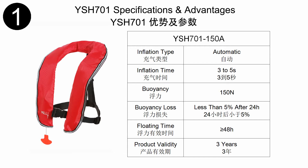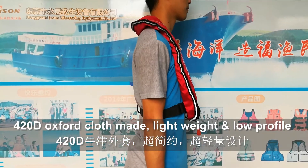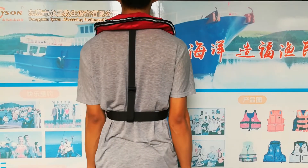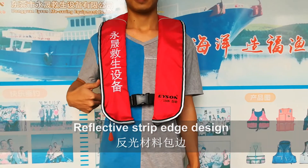The YSH-701 is an automatic 150N inflatable life jacket. Its core benefits are as follows: it is made of 420D oxford cloth, lightweight and low-profile design, with reflective edge design, easy to be found in the wild.